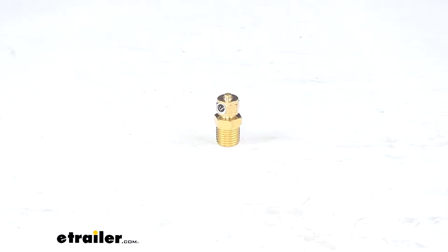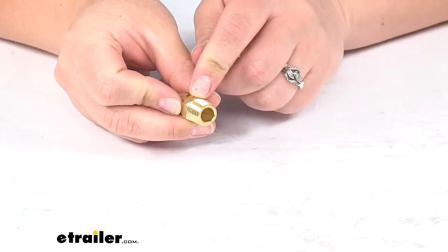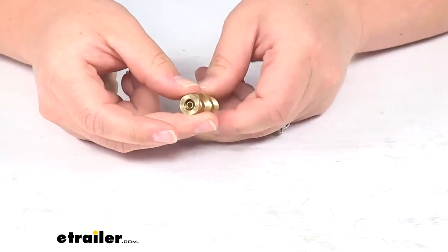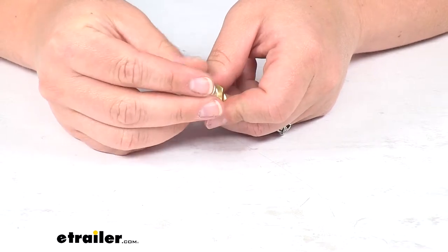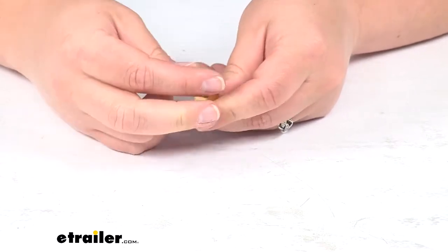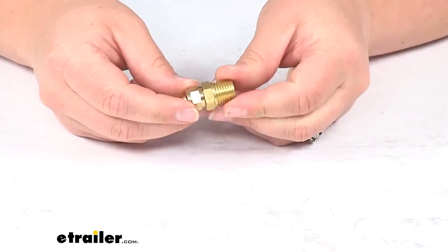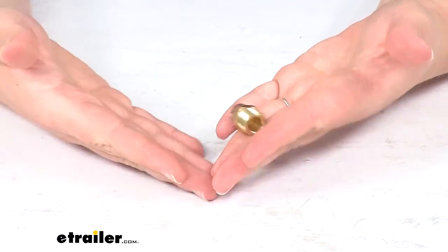Today we'll be taking a look at the compression fitting for Bulldog Winch Air Tank. This is going to be a quarter inch NTP fitting to a four millimeter compression fitting. You'll slide your airline over with the compression fitting there and that'll keep everything nice and tight so that you have a nice airtight compression fit. It's made of solid brass construction so we don't have to worry about any rusting or corrosion.